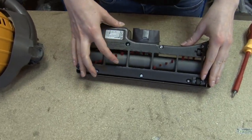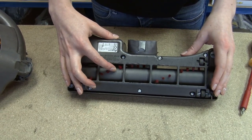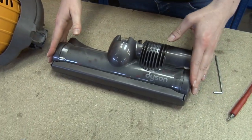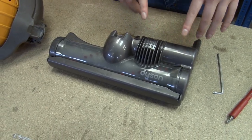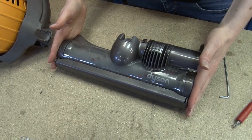Firstly, it may be due to the brush bar being clogged or damaged — you can see me replacing this in another video. Secondly, it may be due to the motor. The DC25 brush bar is powered by a separate motor which is located here. This is not available as a separate spare part, so if there's a problem with it you'll need to replace the entire cleaner head assembly.